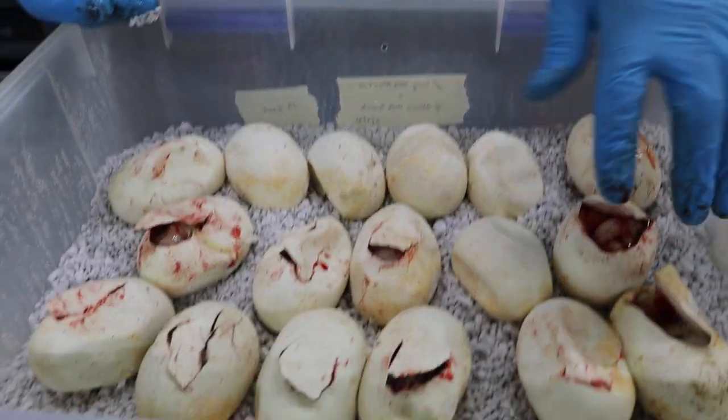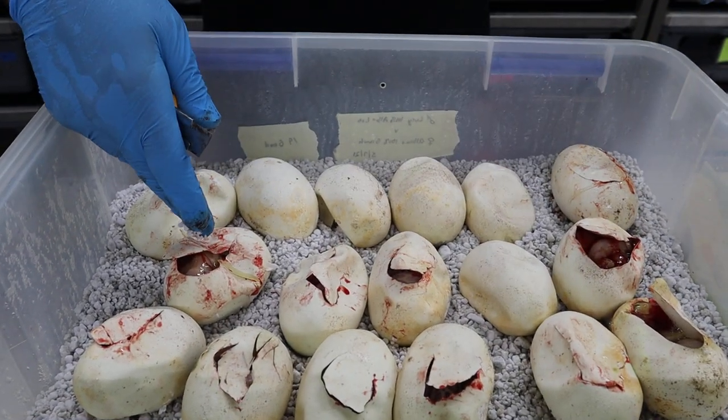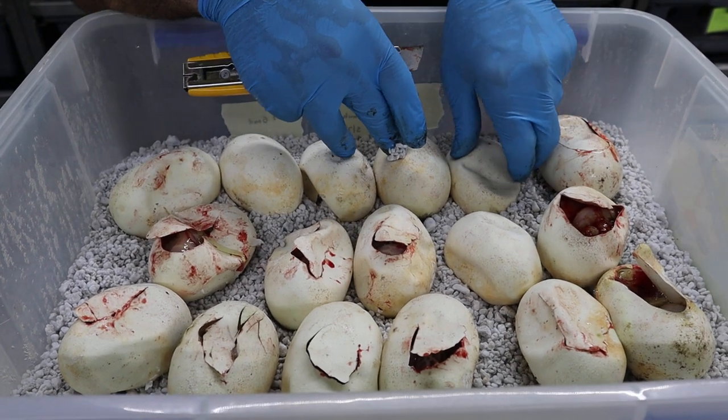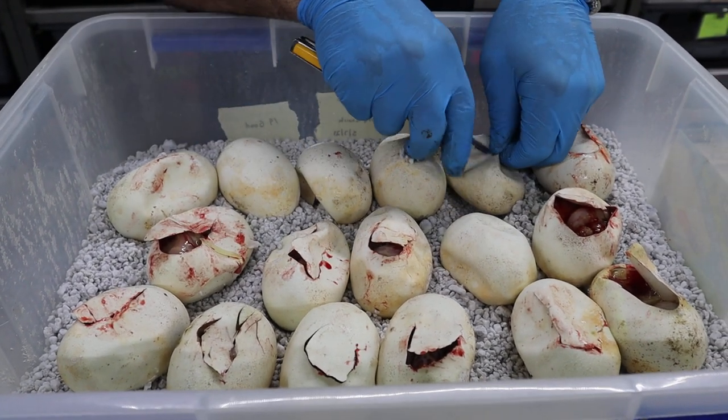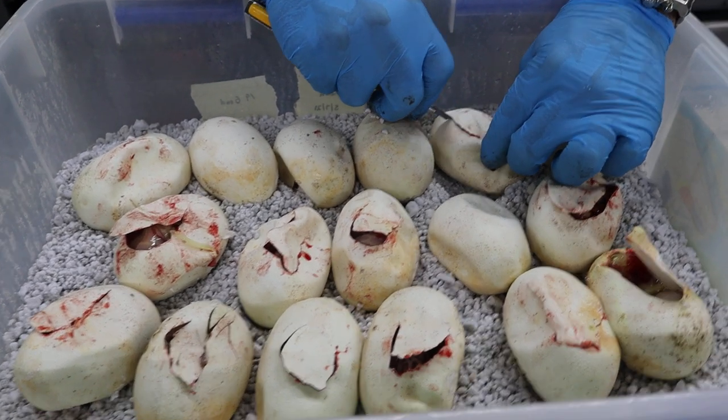We'll keep going. How many eggs do we have? Two, four, six, eight, ten, twelve, 14, 16, 17 — 17 eggs. I think this one actually had 18 eggs. One of them went bad in the incubation process.